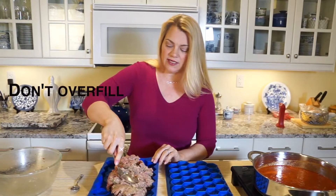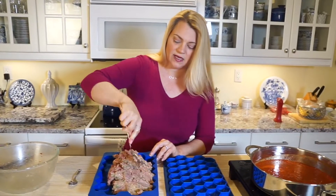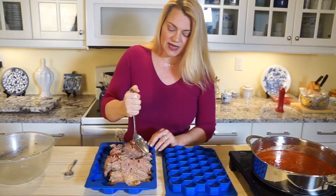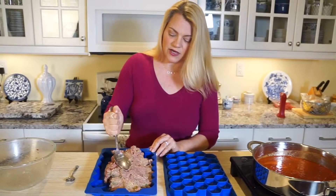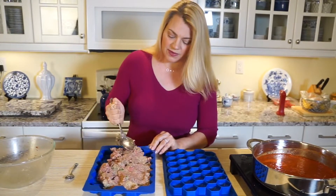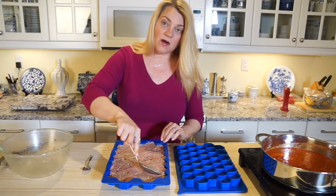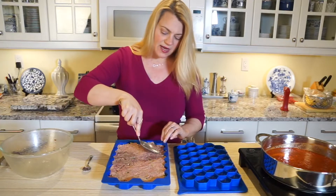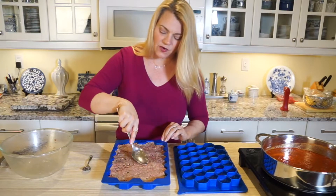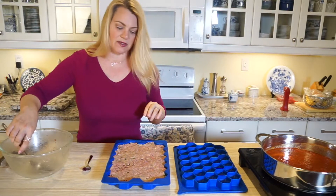As you can see, it's very nice that I can spread this around without having to use my hands. By all means, if you want to use your hands, go ahead. But I want to keep my hands clean for the rest of this video, so I'm just going to spread it out here with my spoon. I have now spread all of the meat across the bottom tray up to the fill line, and the recipe on the website gives you exactly the right quantity to fill the bottom tray correctly.